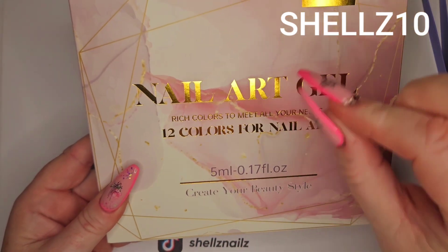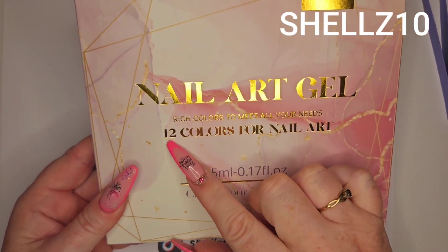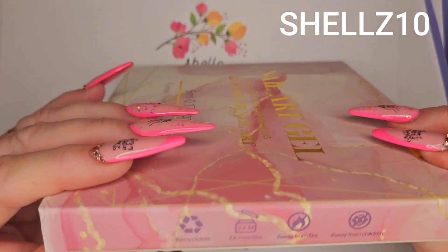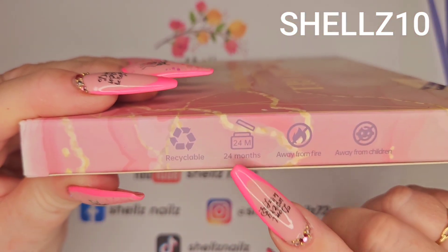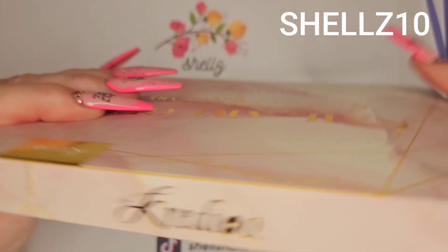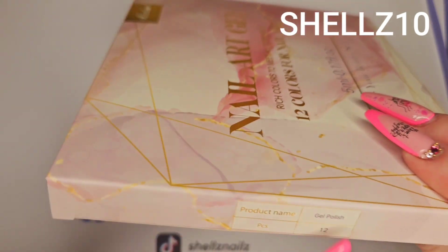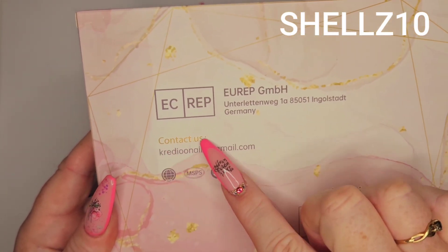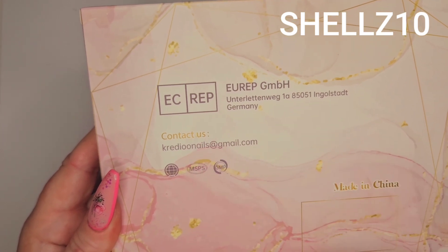So we've got 12 — these are the little liner gels. There's 12 colours, these are the pastel ones that I bought. So you've got 24 months shelf life. Keep away from fire, keep away from children. We've got 12 in it. Then we've got all the other bits — that's the contact details.